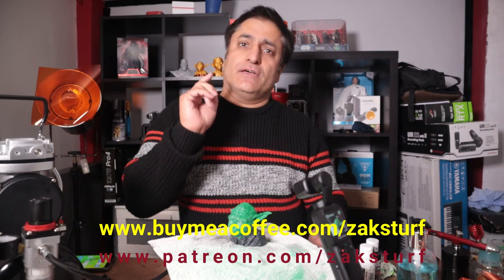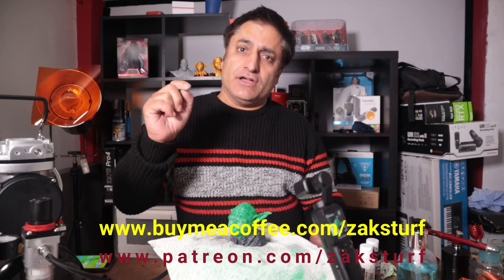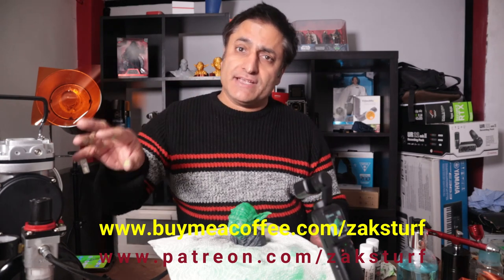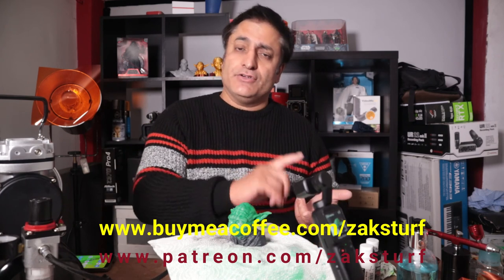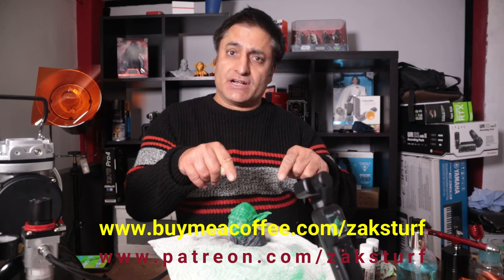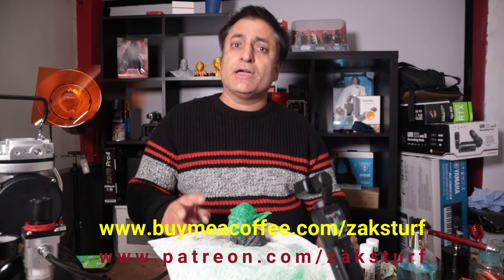I hope you enjoyed that. Please like and subscribe. If you want to follow me on Facebook or Twitter, all links are at the bottom of the page. If you want to support my channel or buy me a coffee, the links are directly below, along with the patronage page. Thank you very much. Peace.